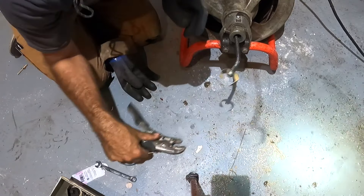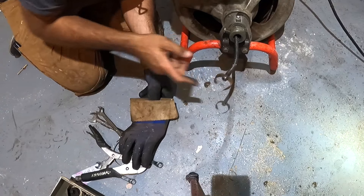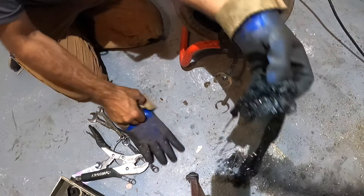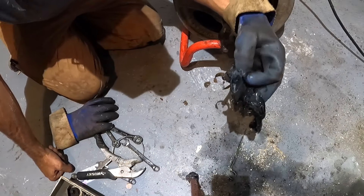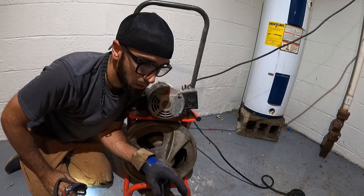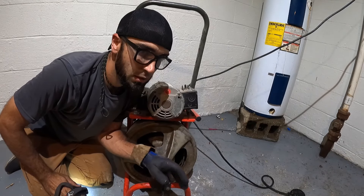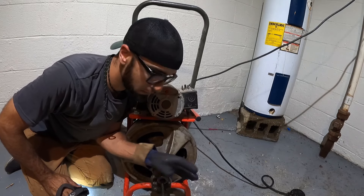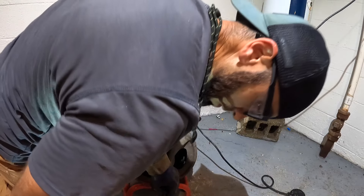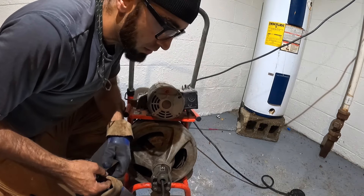Some of you may have seen the video where I switched this cable out. Since this is a vacant unit, I pulled back two rags, a wrapper, all that. Pulling back that kind of stuff makes me think I should go ahead and snake the main, camera the main, and make sure everything is good in this property before I rent it to the new tenant — because the last thing I want is the first call to be a drain.